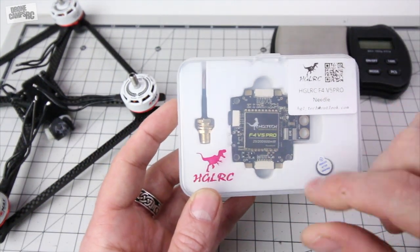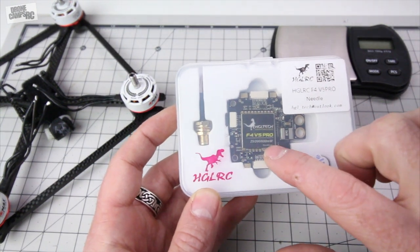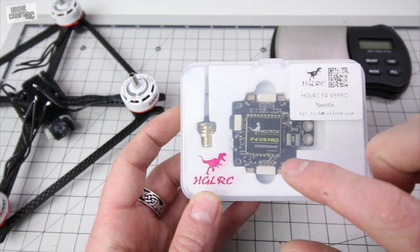It also comes with a beeper and a built-in VTX which is switchable between 25, 200, and 600 milliwatts, so very very nice. I can do that right there on the board. I can also turn the VTX on and off from this board, so really really nice.